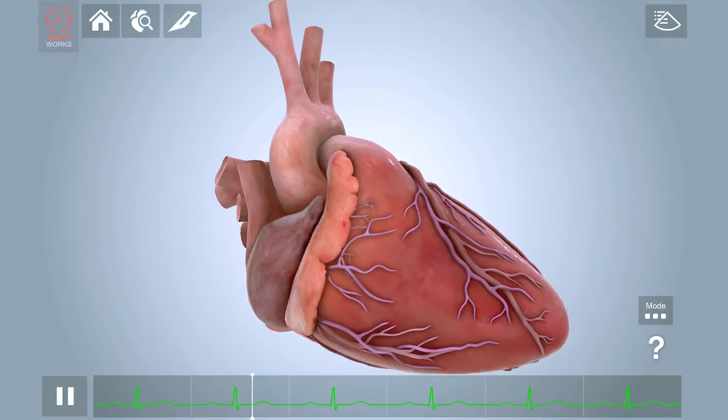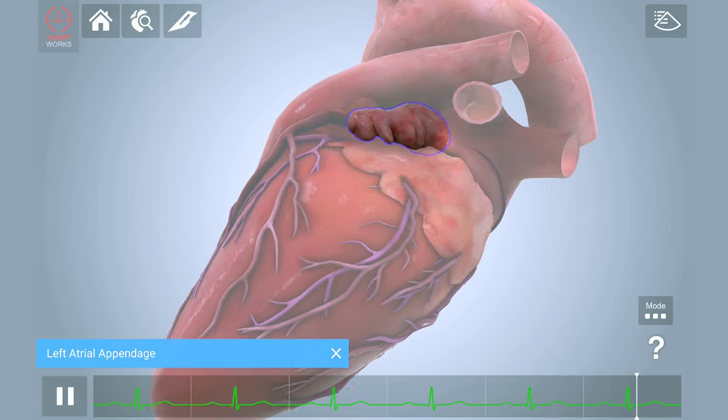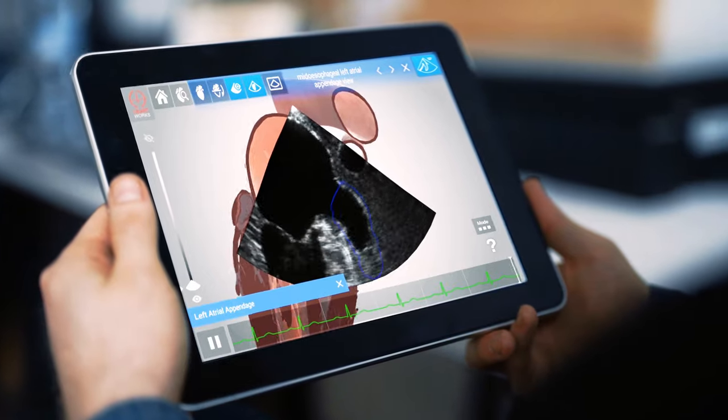HeartWorks Augmented Reality is a highly portable solution with the fidelity of the HeartWorks simulator preloaded onto a Samsung tablet. With HeartWorks AR, you can now learn cardiac anatomy and ultrasound anywhere.